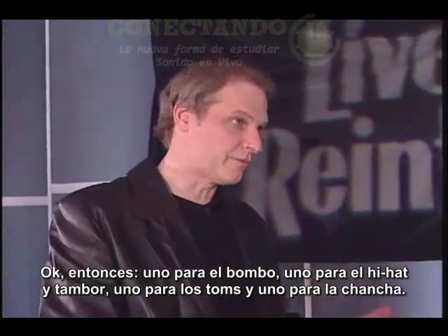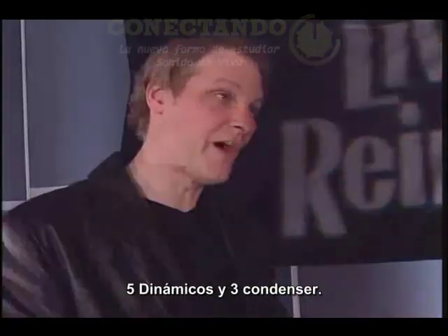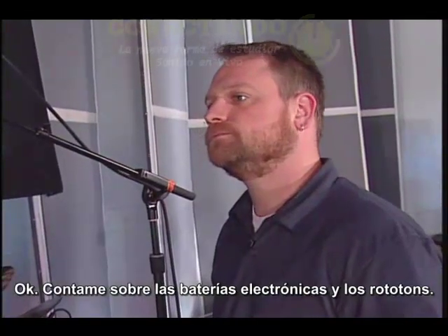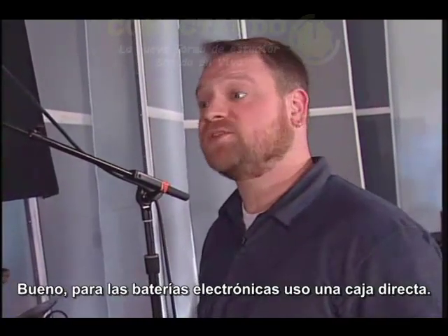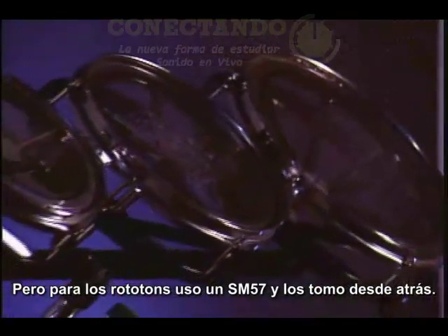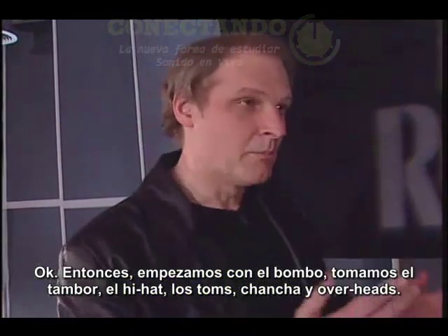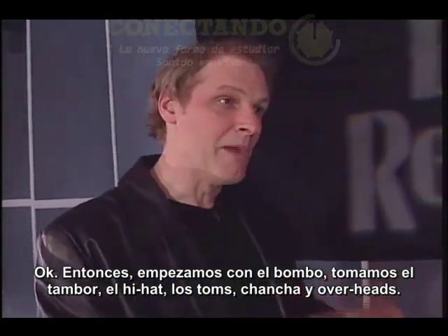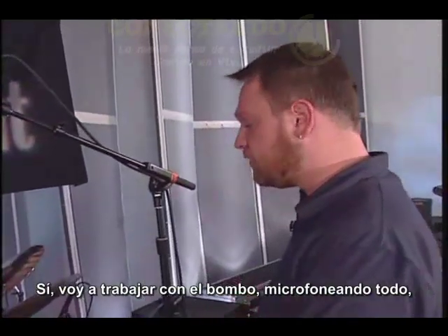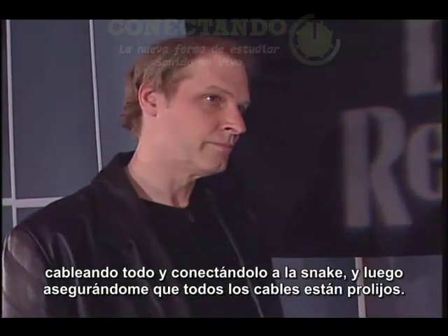So one for kick, one for the hi-hat and snare, one for the mounted toms, one for the floor tom - that makes four. But you prefer eight: five condensers and three dynamics. For V-drums or synth drums, I use a DI box. But for roto toms, I'm going to use an SM57 and mic it from behind. So we start with the kick, mic the snare, hi-hat, mounted toms, floor toms, and the overheads. I work around the kit, micing everything, cabling everything, plugging it into the snake head, and making sure all the cables are neat and clean.